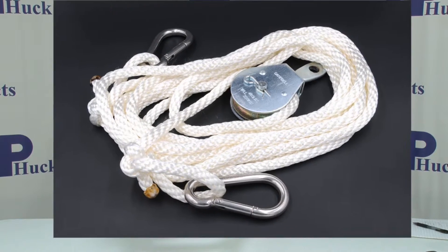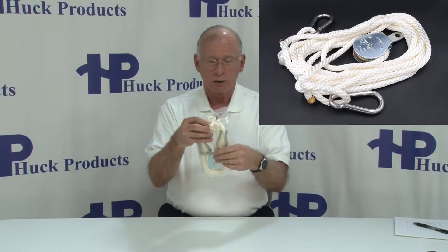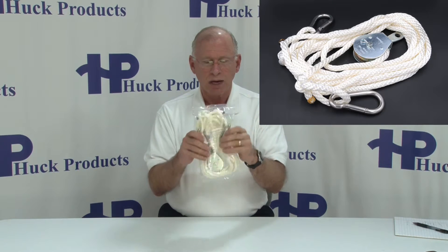You've arrived at the rope pulley upgrade page, and this is our rope pulley upgrade. It includes an 18 foot long rope, two 316 stainless steel snap hooks, and a strong rope pulley.